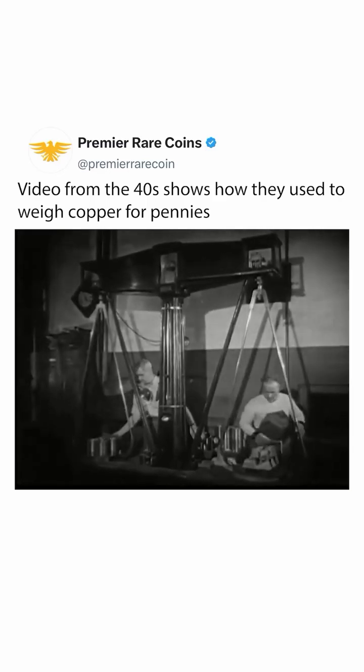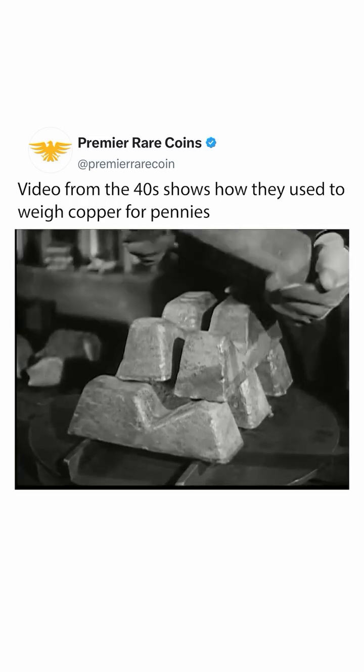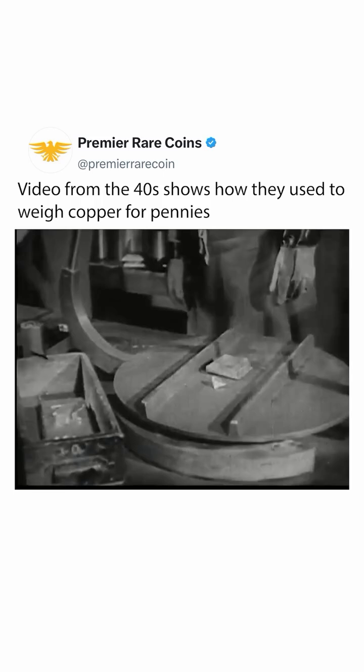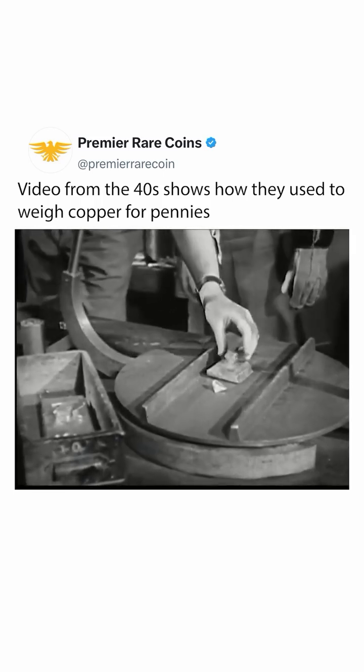The metal content and fineness of coins is fixed by law. Here, metal is being weighed out for the making of pennies. A single penny weighs 48 grains and contains 95% copper alloyed with 5% tin and zinc.